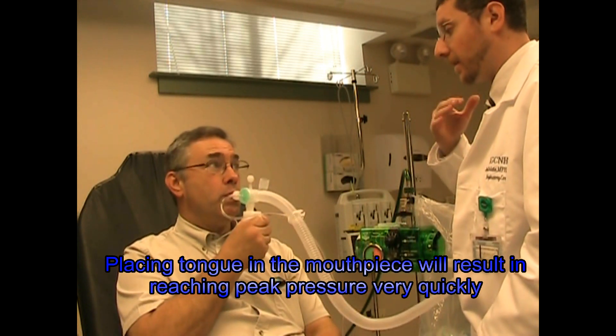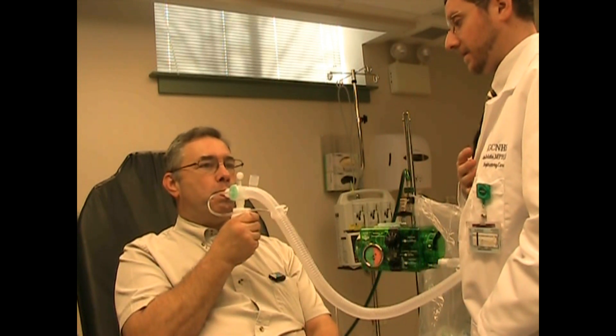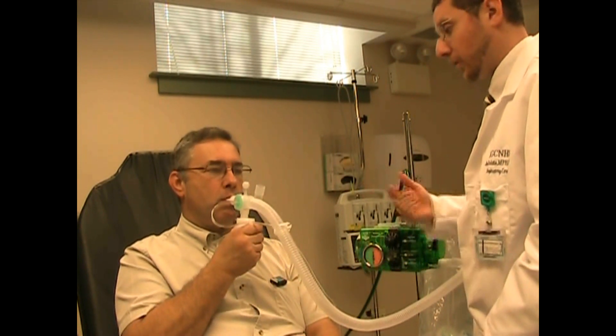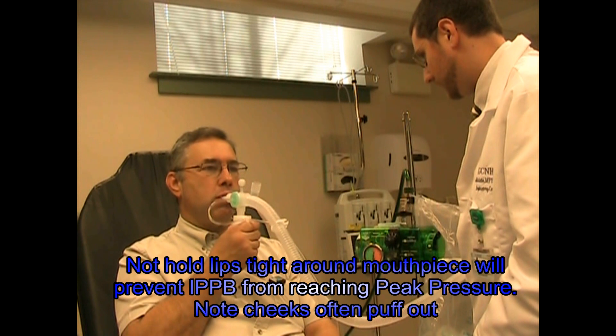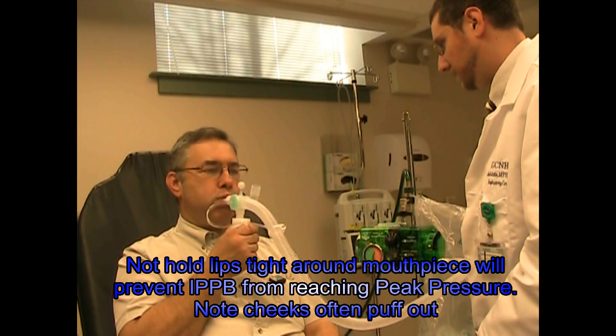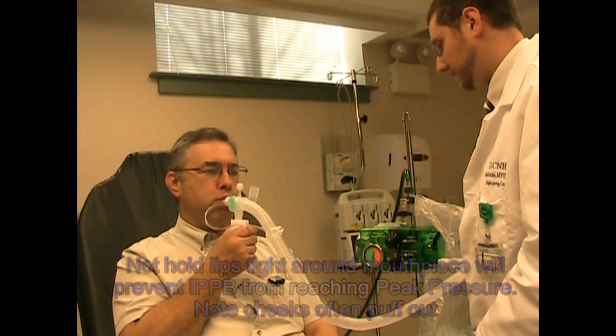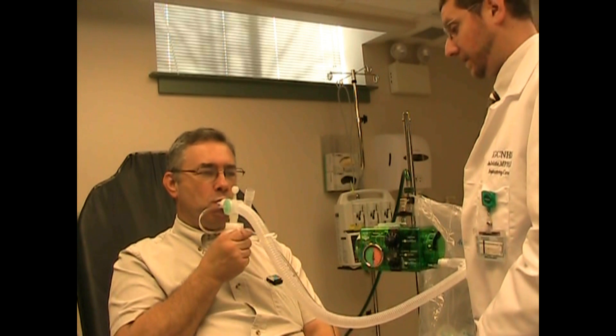Okay, you want to make sure that you're keeping your tongue out of the way. Just let that machine give you a nice deep breath — make sure you feel that in your chest. Good. When it cycles real quick like that, it's probably being blocked. Try to keep your lips tight on the outside of that, real tight. There you go. Let that machine fill you. Good.